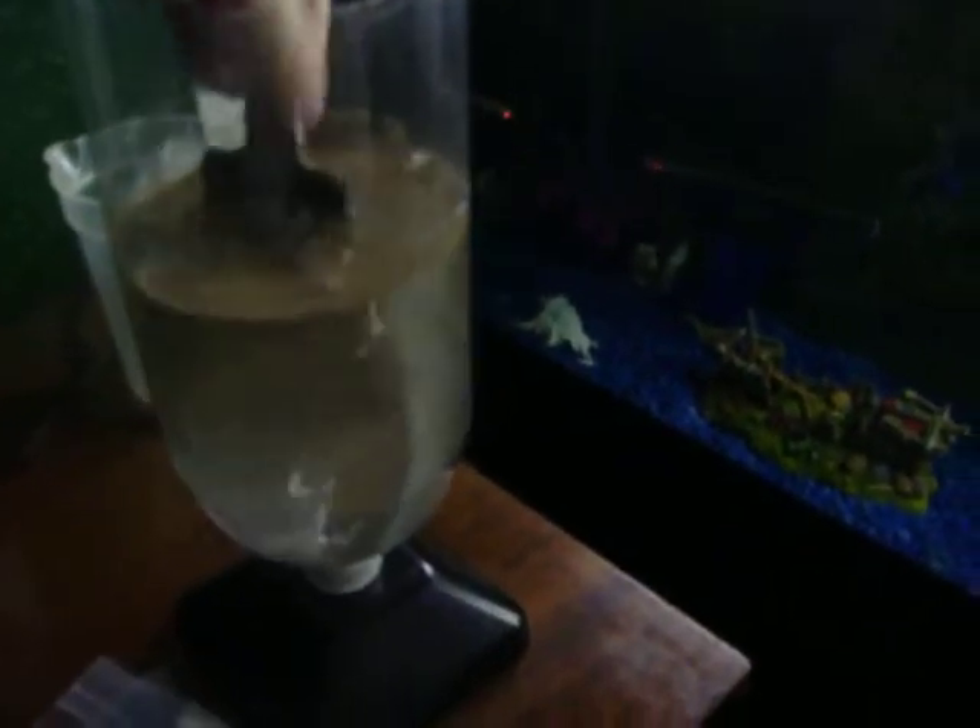I'm just going to give it a bit of a stir. Basically that's what it will look like. It's got a whole bunch of salt down there, but I guess that will dissolve eventually.